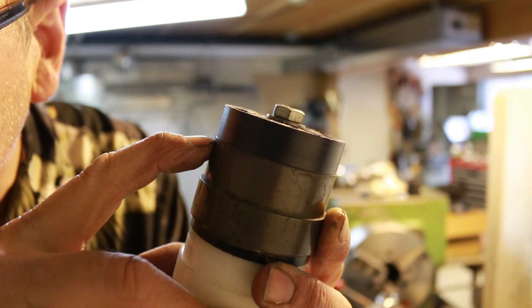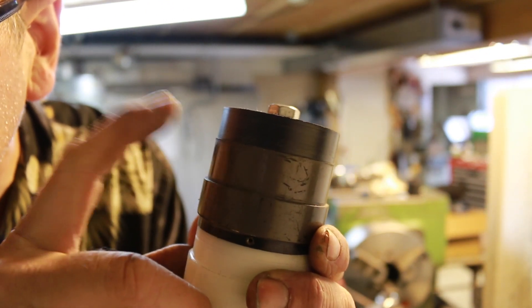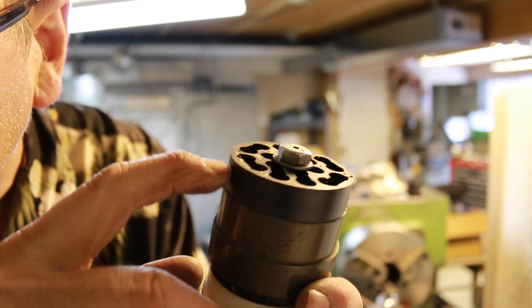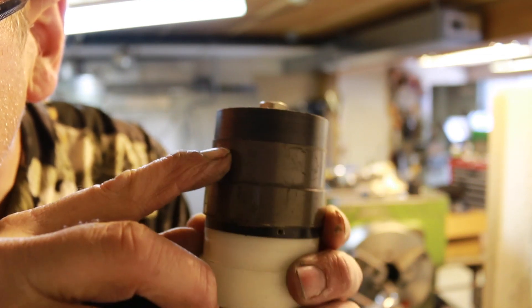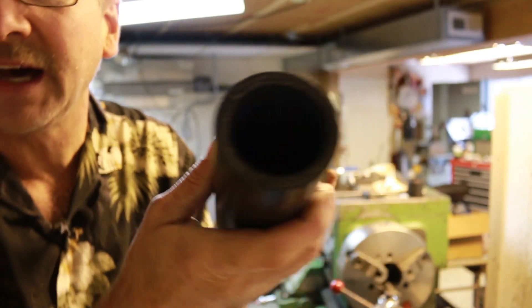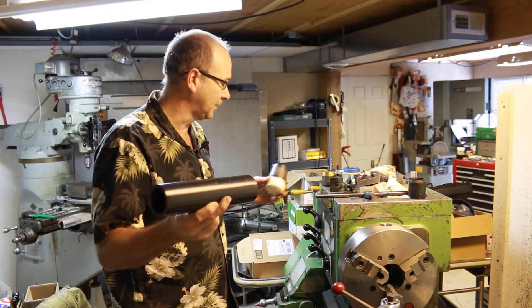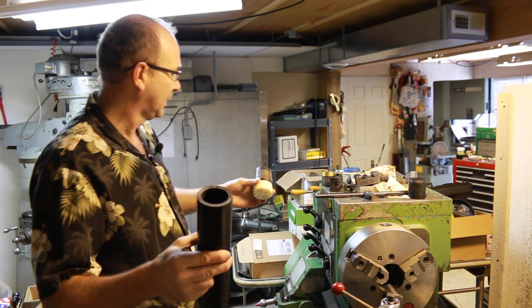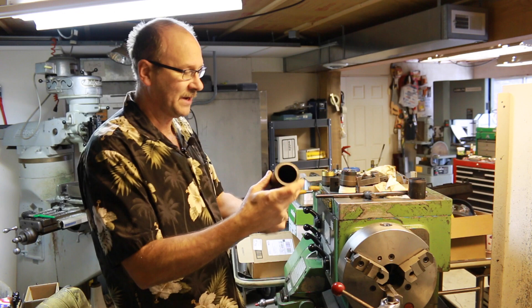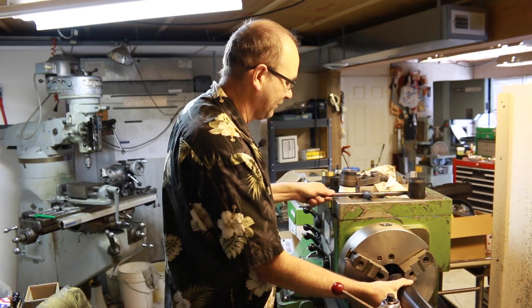I cut it down just about the thickness of the paint — a little bit less actually — because I'm going to strip the paint off when I'm done. I take it down just where the center band makes the connection. Then I take some hollow Delrin. Instead of wasting a solid chunk like I'd normally use to build mic bodies, I've got a hollow piece, so I'm going to turn it down to a ring just to slide over top of it.